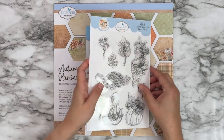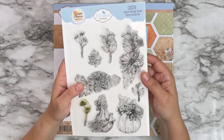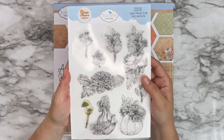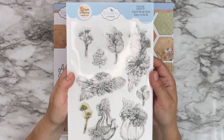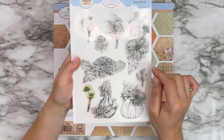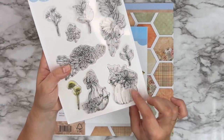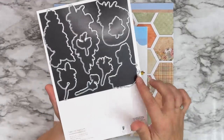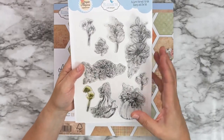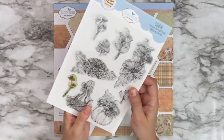The second one is a stamp and die combo set — CSD378 Autumn Harvest Florals. You've got several floral images, little leaf branches, leaves, as well as a pumpkin and floral illustration. All of these illustrations have their coordinating dies, so you can just stamp it, die cut it, and color it. You don't have to do any fuzzy cutting on this one. It's super fun to work with.